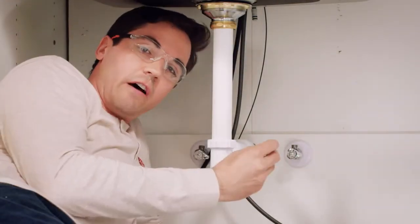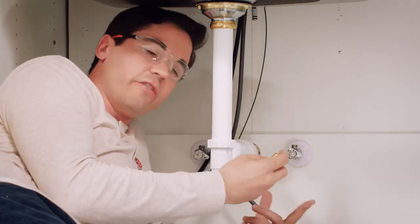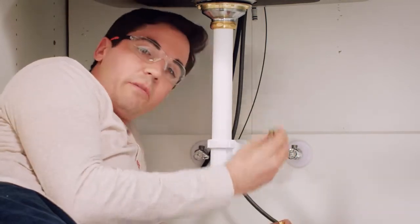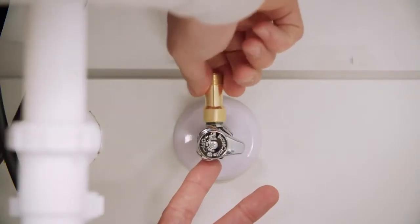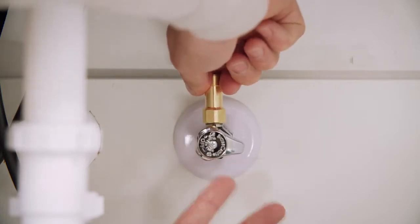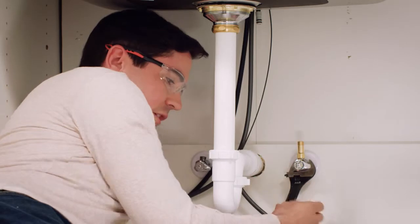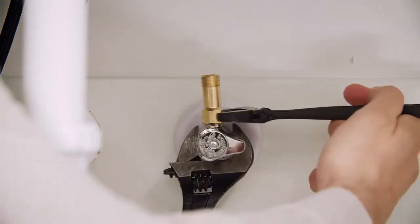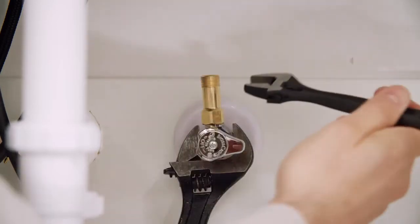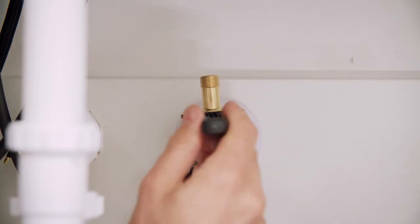Next we're going to install our check valves onto our supply stub outs. These are required for the function of your Touch2O faucet. Take the little insert and seat it right down at the top of your supply, then thread on the check valve over the top of it. Make sure nothing's pinched and hand thread it down onto that supply. Use two wrenches — one to support the supply stub out to avoid damage, and a second to tighten the check valve one full 360-degree rotation. You may have a marking on one of the facets of the tightening nut to use as a reference. Don't over tighten it, just nice and snug.